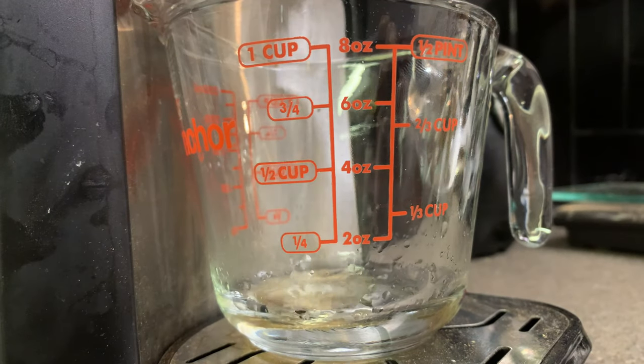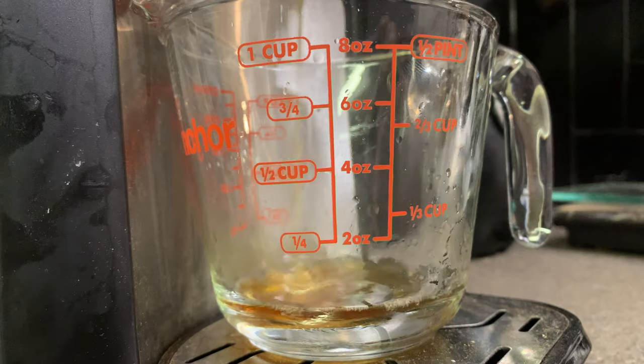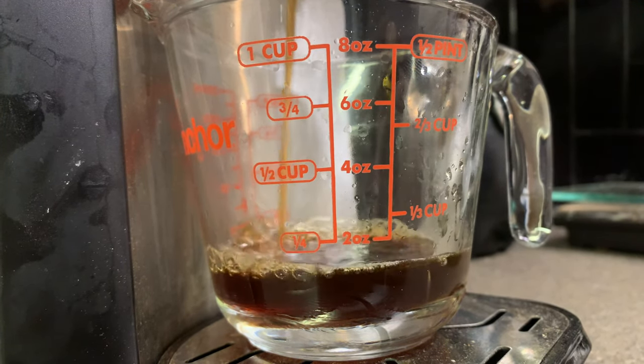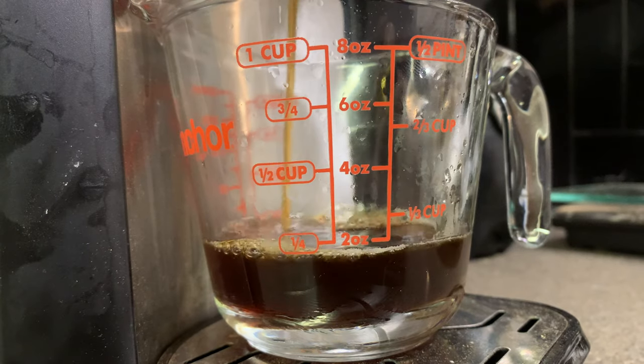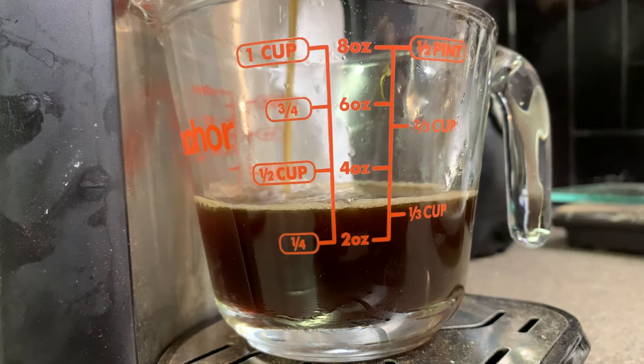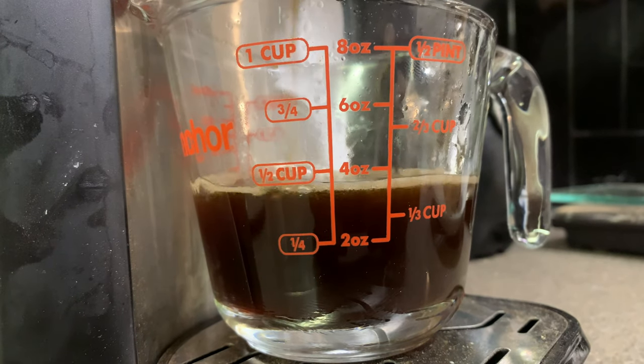While that's happening, I'm going to brew some coffee. Today I'm actually using a French blend coffee, which I just happen to have. I'm not really a coffee drinker, so I just work with what I have, but you can go for a more vanilla or something with sweet notes, like maybe a chocolate-flavored coffee.